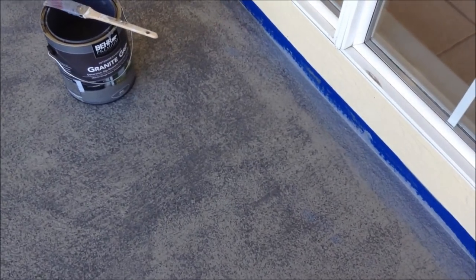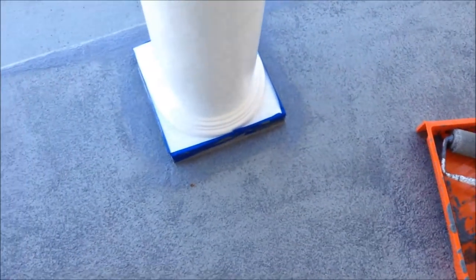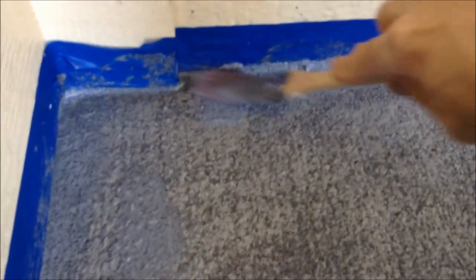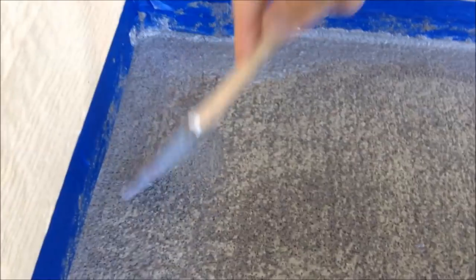Second coat. I'm back doing a second coat. I basically just went around all the edges real quick with a paintbrush and I'm going to go over it with the roller. Now that the first coat's on there, coverage isn't too bad. It feels pretty thick. I could use a little bigger paintbrush, but for the most part this is good enough — just going around the edges.